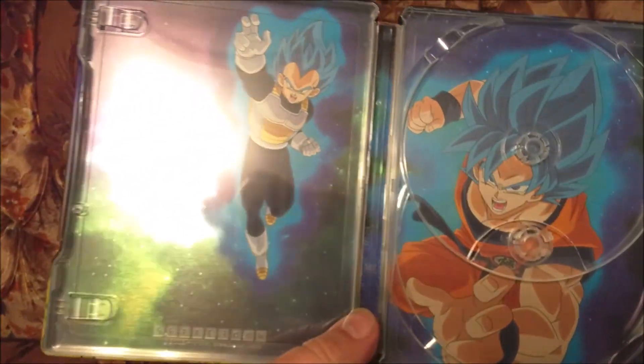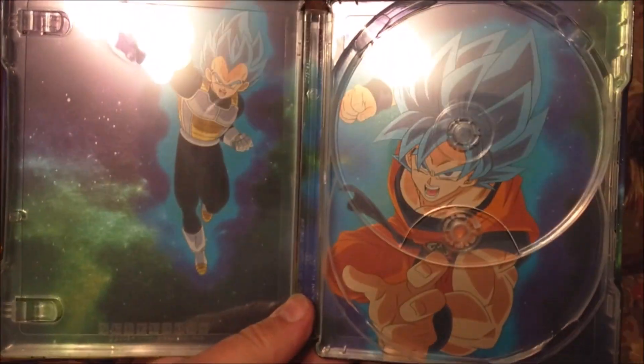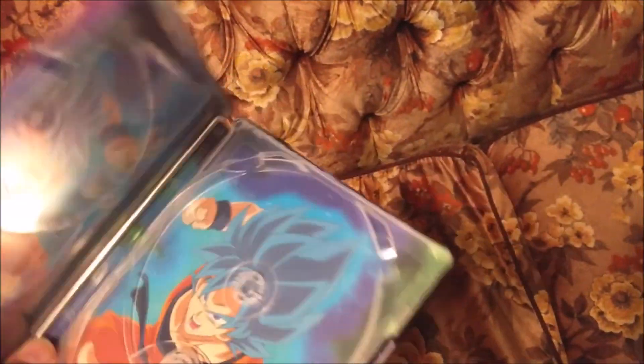We have Super Saiyan Blue Goku on this disc. And the artwork on the inside — it's nice. Not anything super spectacular but it's pretty nice. It has like a nice metallic sheen, but I've seen better.